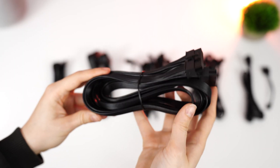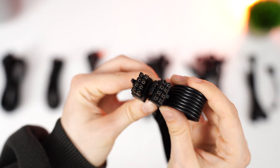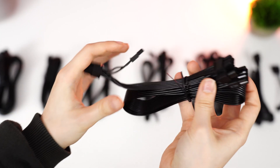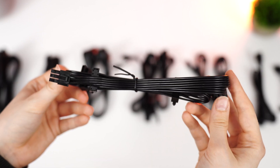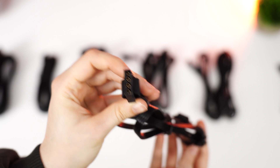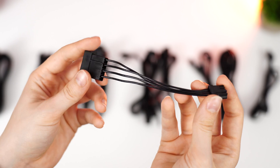For overall cables, this has one 24-pin motherboard cable, one 12-volt high power cable, two PCIe cables with an additional three 6x2 plus 6x2 PCIe cables, three SATA cables with four SATA connections on each cable, one Molex cable with three Molex connections, and one Molex to FDD adapter.